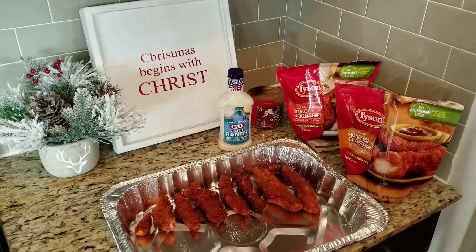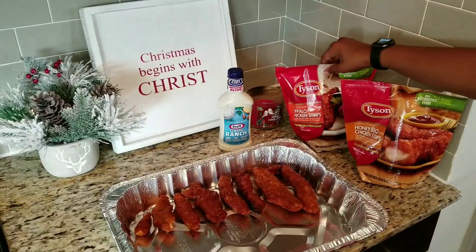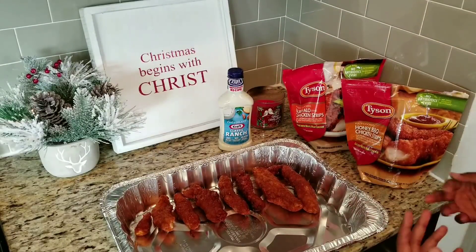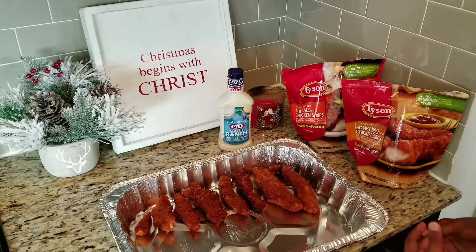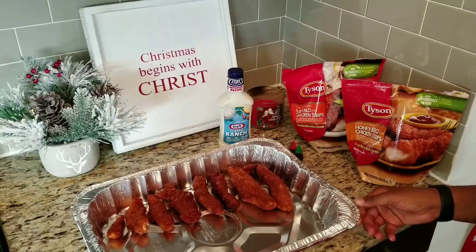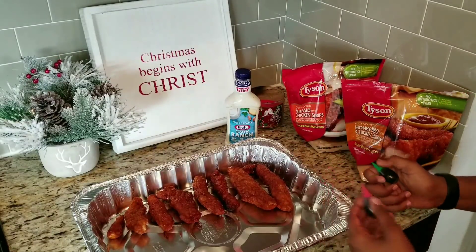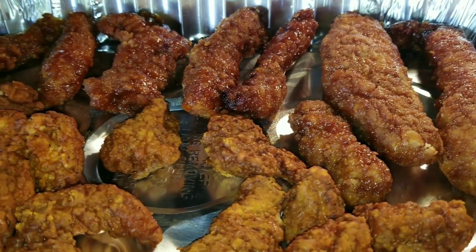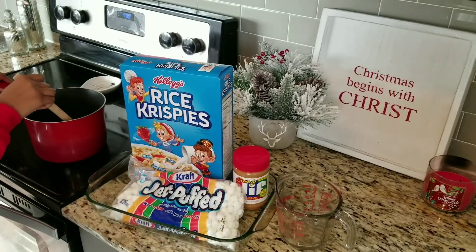First up is the chicken tenders. I've already put the honey barbecue chicken strips in there, and next I'm gonna add buffalo chicken strips — two flavors to accommodate everyone at your get together or party. Then after that's done, I'm gonna split the ranch in half and add red and green food coloring. They are in the oven at 400 degrees for 20 minutes, and halfway through I'm gonna flip them.